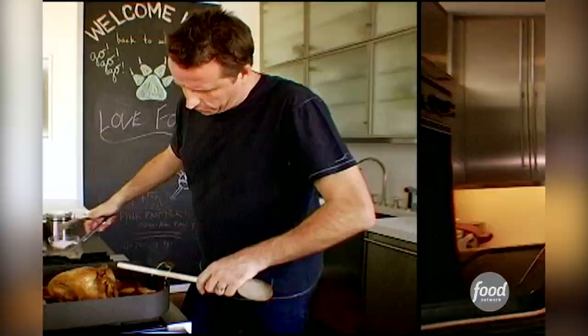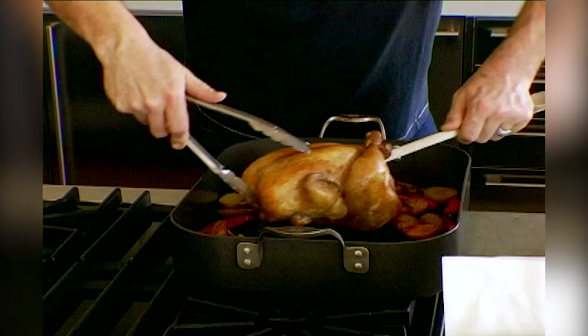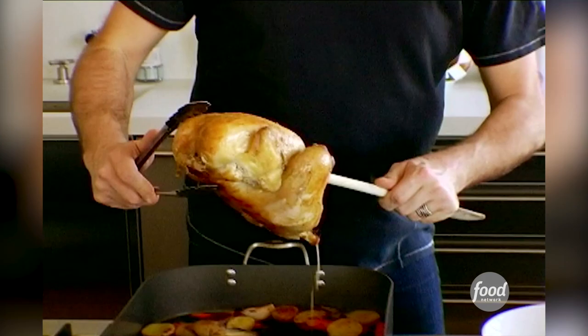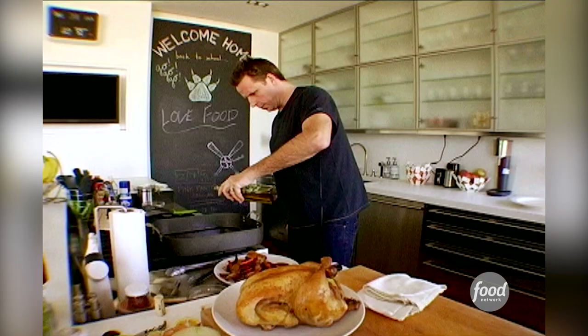When your chicken's ready, take it out. We're going to check if it's cooked — if the juices run clear, the chicken's cooked. She's ready to go. Let it rest. You're going to scoop out the vegetables that are in there, drain off some of the fat, and add a little splash of olive oil. And we're going to wilt down our escarole.